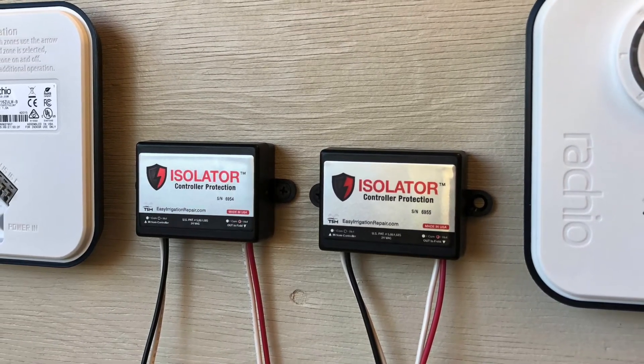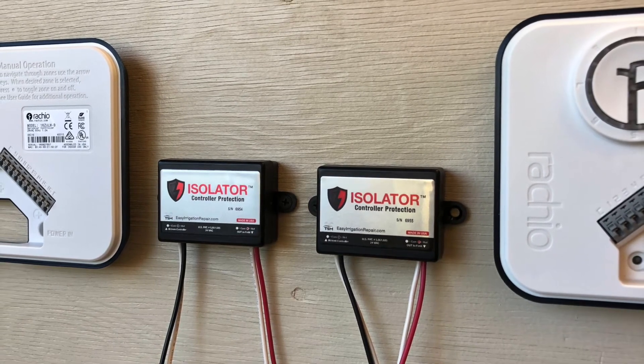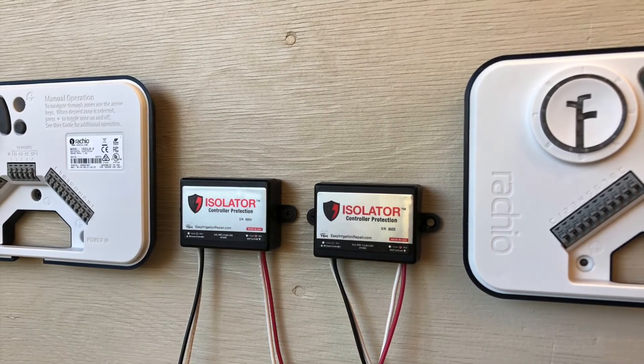Polarity and phasing problems, as well as feedback from one controller into the other, will blow fuses, activate false start times, or even worse, including blowing your controllers. Isolator is the simplest way to protect your controllers while allowing all controllers to work together.